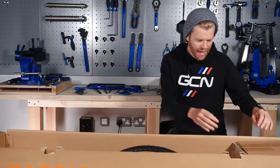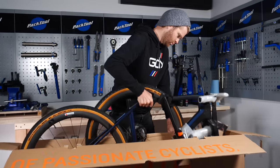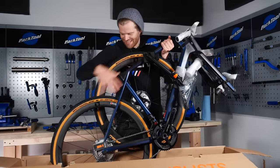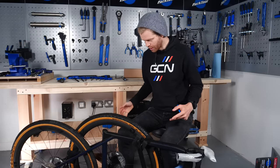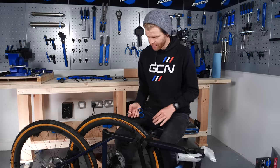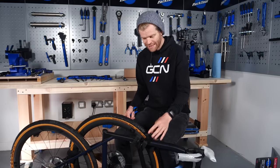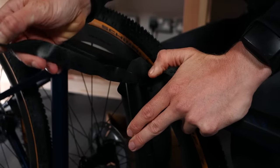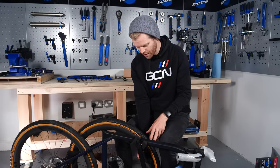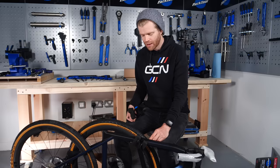Then lift the entire bike out of the box. I'm now going to set about removing the packaging from the bike — you might need your scissors or cutters for this. On this bike, a lot of the bits are connected by Velcro pads and straps, which is great because they're reusable. I'd also recommend carefully removing the packaging and keeping it to one side.